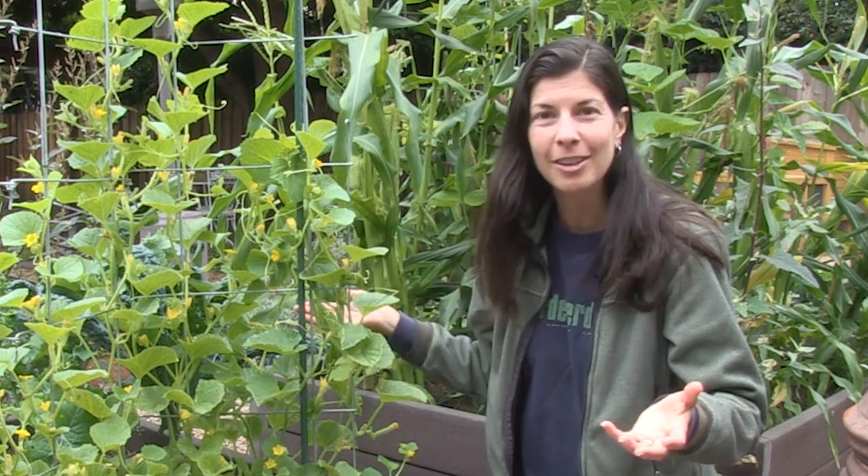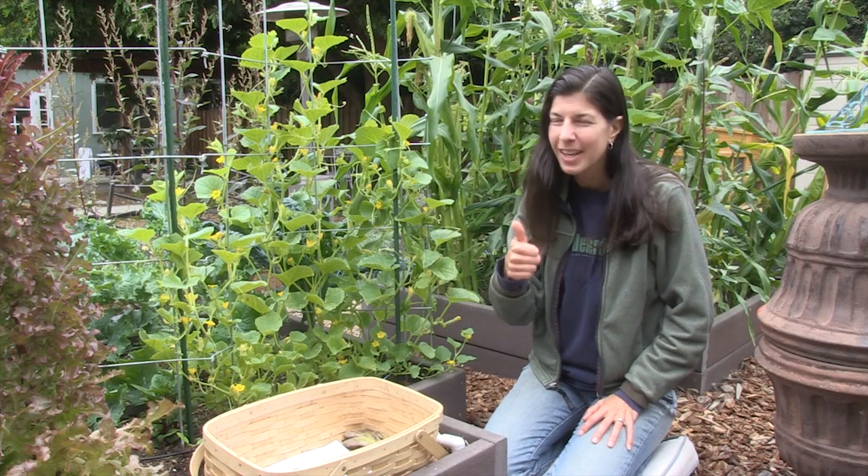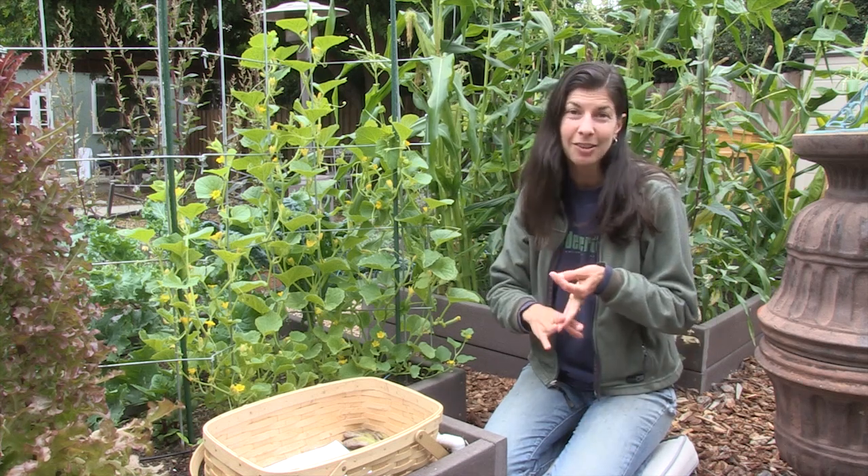One more thing you can do to ensure good pollination and a healthy garden is to plant beneficial flowers around the perimeter of your plants. Nasturtiums, alyssum, and marigolds are good for that. You can also plant umbels — flowers that form an umbrella shape — which attract parasitic wasps and other critters that eat aphids. Umbels include dill, parsley, and cilantro.